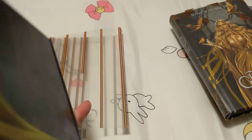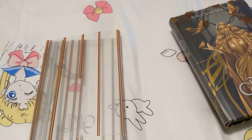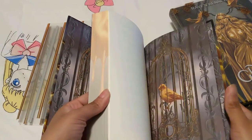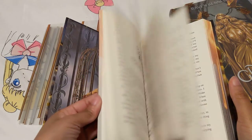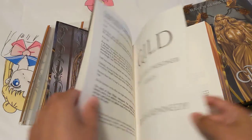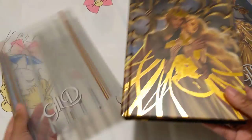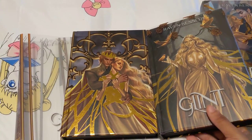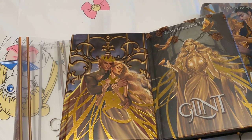But anyway, other than that, everything else seems to be pretty well done. Well, that was it for my little quick unboxing of the Plated Prisoner series. I hope to see you guys next time. Bye!